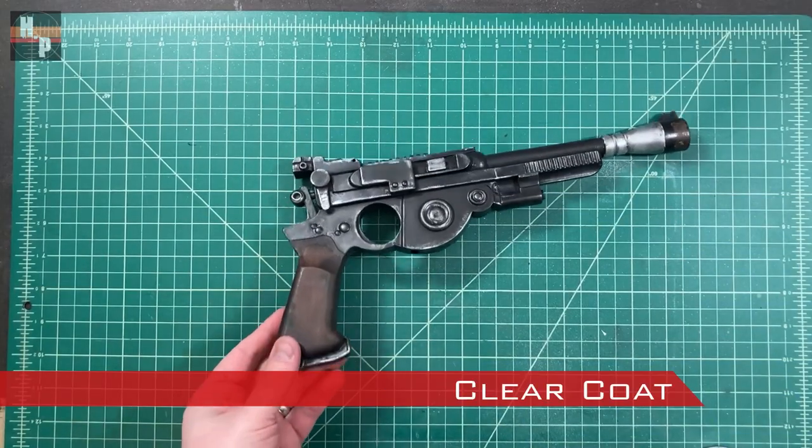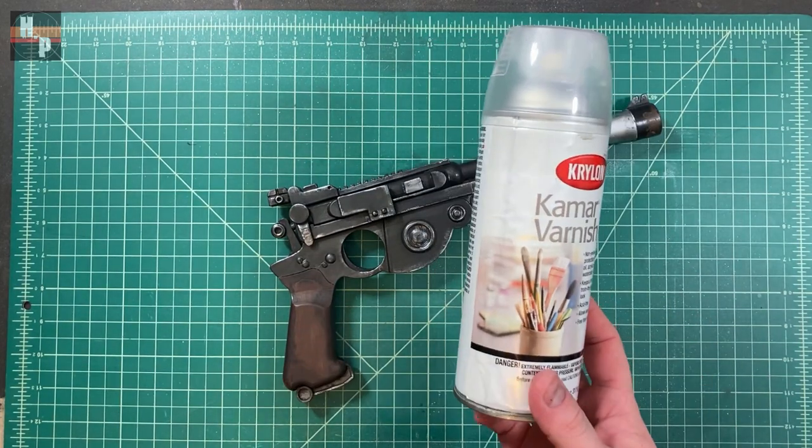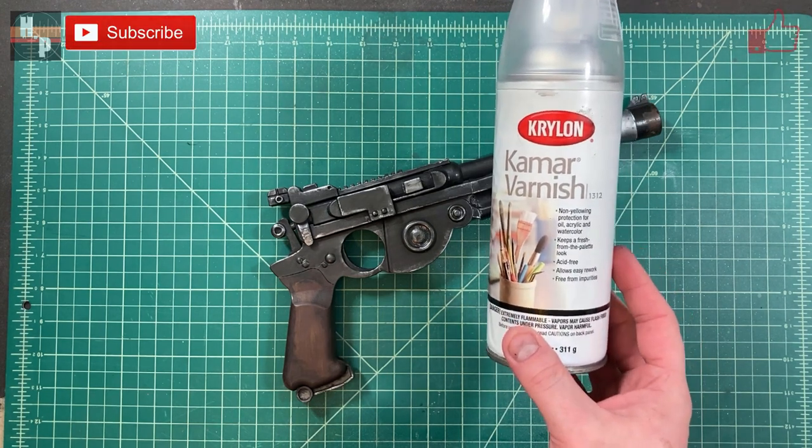Once all the paint is dry, the blaster can be sealed with a matte clear coat. This will protect the paint and the graphite. I usually use this varnish that is meant for charcoal drawings because it's both matte and it won't affect your paint colors.